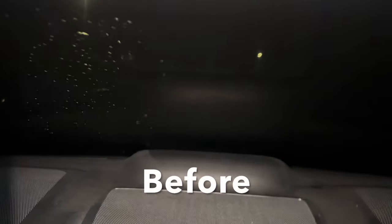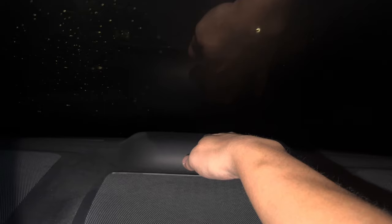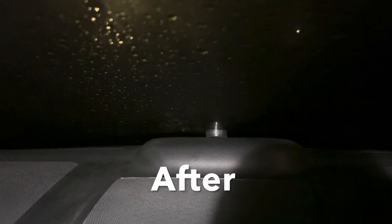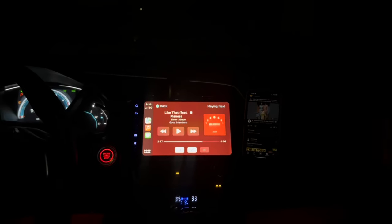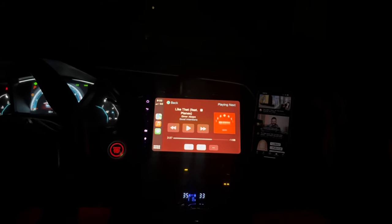We'll turn the music on and kind of see how it sounds now. [Music plays] So as you can hear, it's a lot better now. There's still a faint rattle — just a very small amount — but you really have to listen for it now, unlike before where it was really obvious that it was rattling really hard.